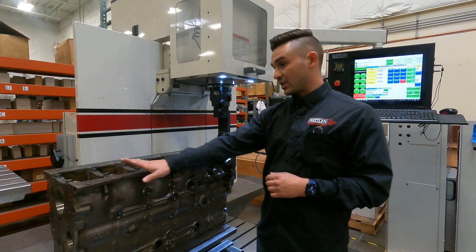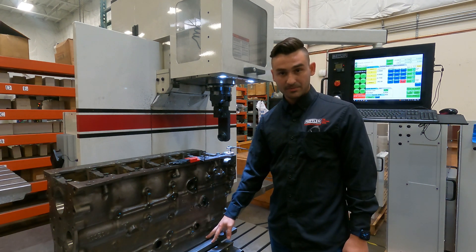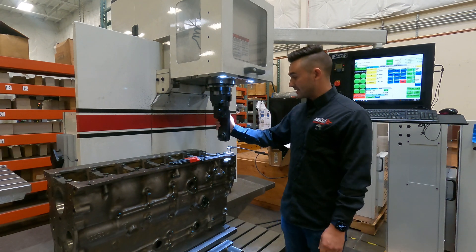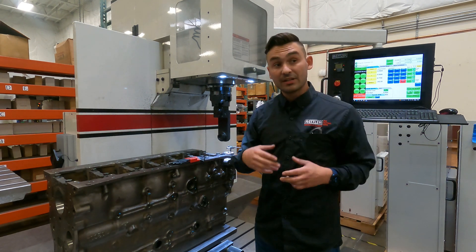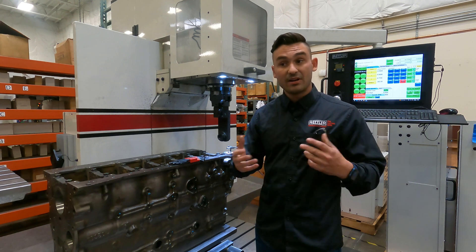The first thing is what you're going to need to do these operations. You're going to need our line bore pivot table and the correct size right angle drive. Our right angle drives are specially designed to fit in between the main caps. If you can't find the size that you're looking for, we do offer specialty ones and we can design to customer specs for whatever engine you're working on.